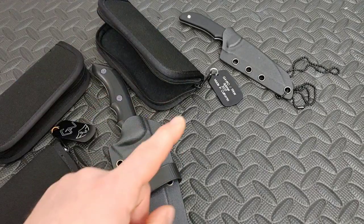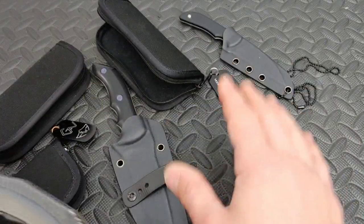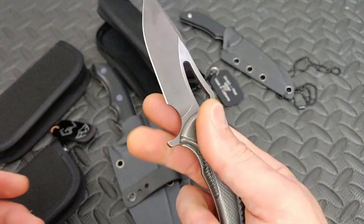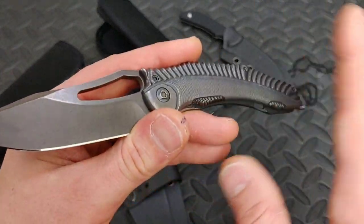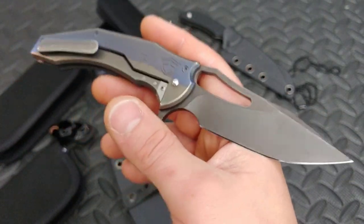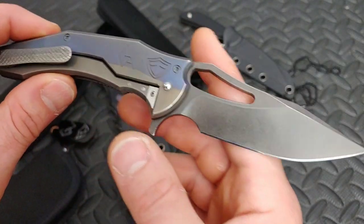He sent me some knives, one of which is about to drop any day now — it's a design he has with Artisan. That's why I didn't just do the unboxing; I wanted to give my first impressions on that knife as soon as possible. The knife was supposed to drop on the 10th and they're running a little late, but it should be dropping any day now. I've been carrying it since yesterday.